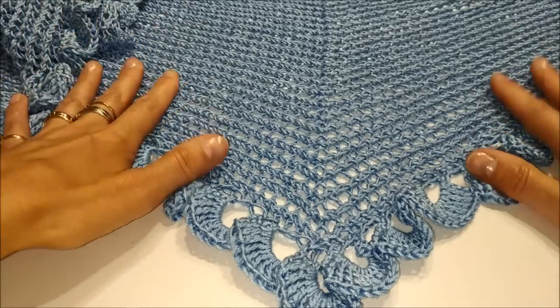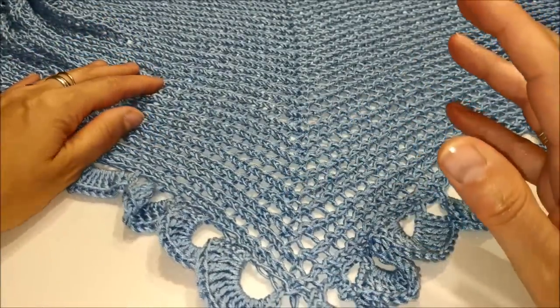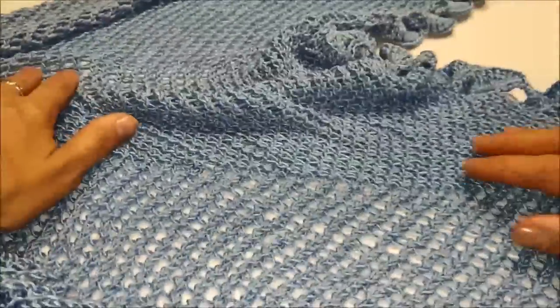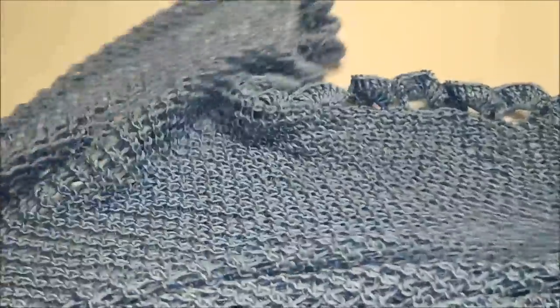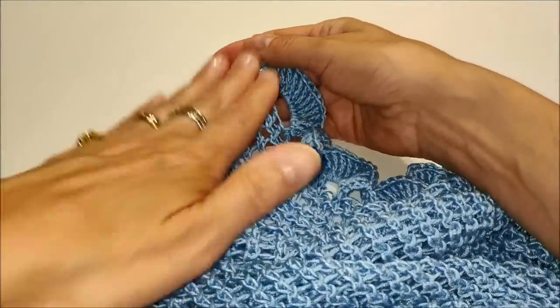Ciao a tutti, eccomi qua con un nuovo tutorial nel quale vi mostrerò come realizzare questo splendido shawl ai ferri con bordo all'uncinetto. Ha una lavorazione particolare in quanto si parte dall'angolo, poi si va con gli aumenti a crescere fino al centro dello shawl, delimitato da questo stacco nel disegno. Una volta arrivate al centro, iniziamo la seconda parte con le diminuzioni, fino ad ottenere la punta.